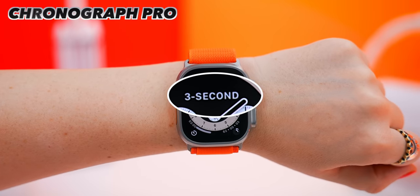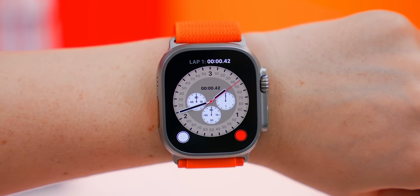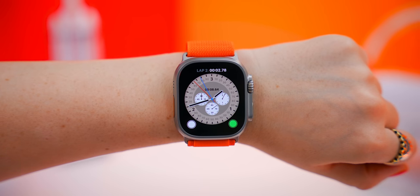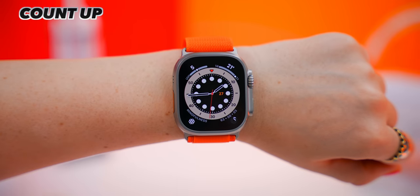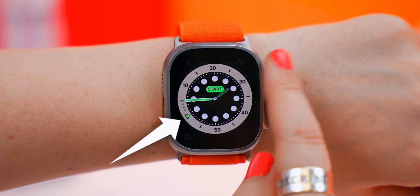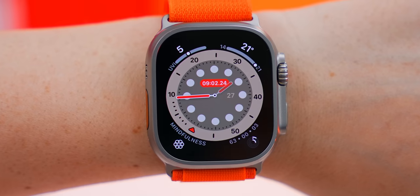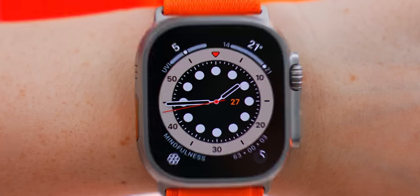The Chronograph Pro watch face also has a sneaky hidden feature. If you tap the watch face, it instantly opens up a little timer — mine was set to three seconds, but you can adjust the length in the watch face settings. The Count Up watch face is also just as sneaky: once you tap it, it opens a timer where you can adjust the minutes by turning the crown. Then tap the watch face again to begin, tap to lap, stop, or continue.